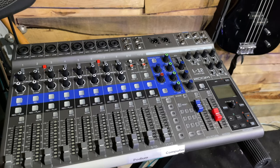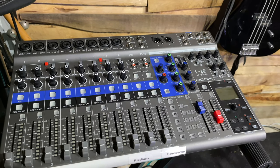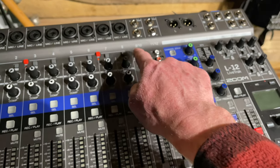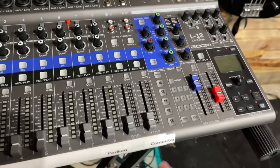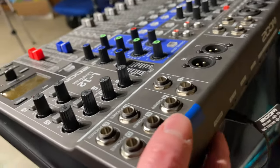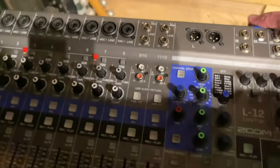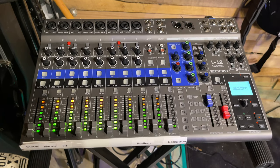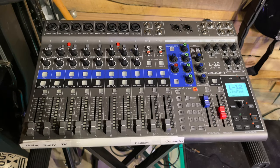It's time to take a look at the mixing board. This is a Zoom LiveTrack L12 — a 12 input mixing board. It's got eight inputs here and then these two are stereo, so it really has 10 inputs, not 12. Power is right back here. Turning it on — look at all the pretty lights.